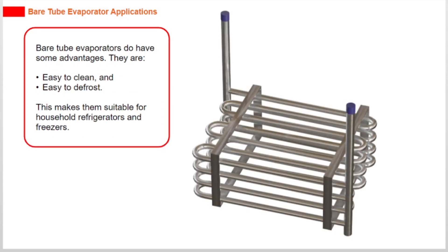Bare tube evaporators do have some advantages. They are easy to clean and easy to defrost, which makes them suitable for household refrigerators and freezers.